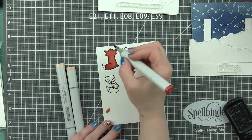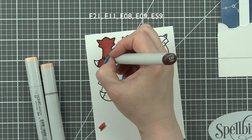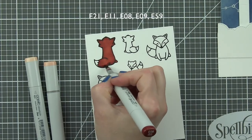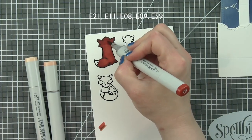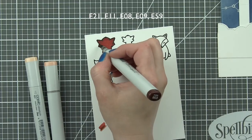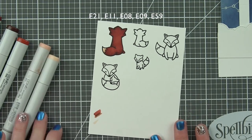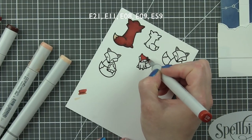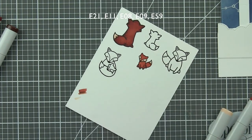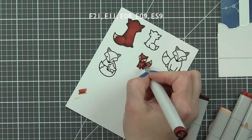All the foxes are going to be colored exactly the same. I'm only going to show coloring a couple of them just to save time. The majority of the fox body is E08 and E59, which I really had to work to find the right dark color to add that perfect shading — I think the E59 does that. Then for the tip of the tail and any light areas like on the faces or the insides of the ears, this is going to be E21 and E11. That gives a nice contrast but still adds a cute little pop of color. Once the coloring and shading is done, I took my darkest color, E59, and added a little dotted detail to the foxes to add interest and dimension.